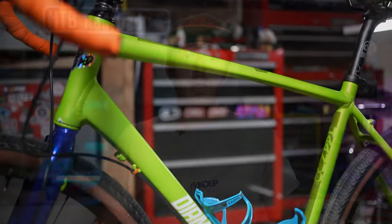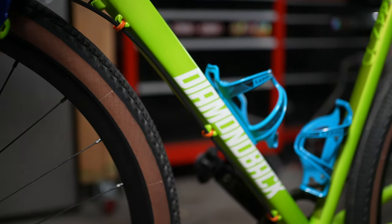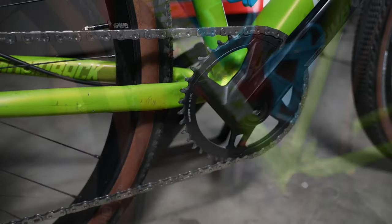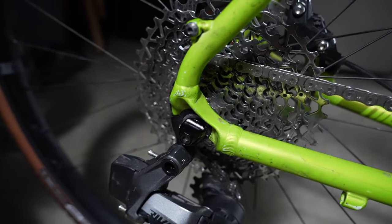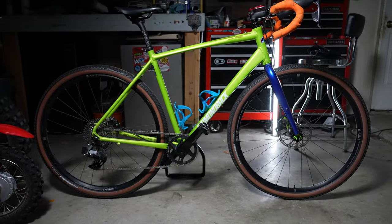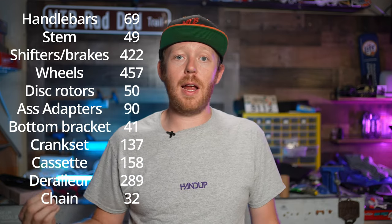Let's step back and have a look at this new and improved version of this bike. This bike has gone from budget to rad. The total cost of this upgrade wasn't cheap, but it did make this bike awesome. In total, I actually spent this much right here, and here is a full breakdown of every part and the cost.